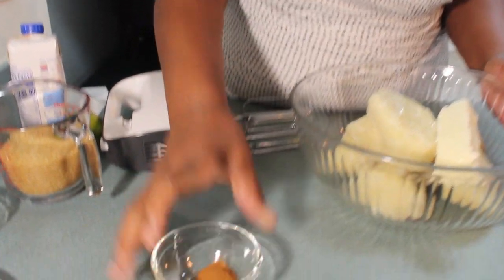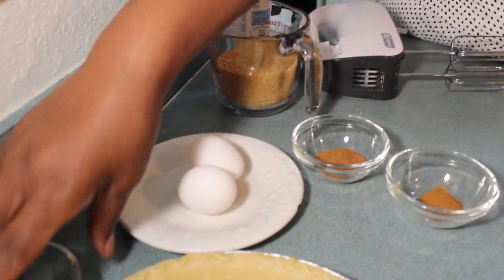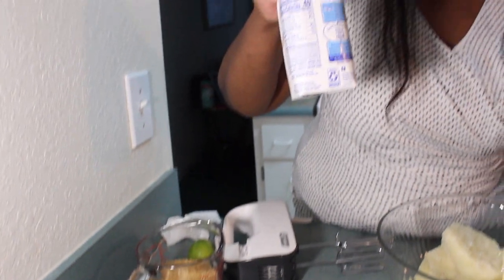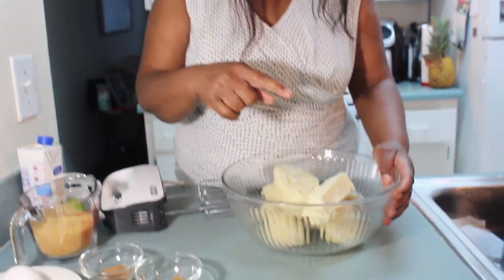I'm going to mash my butter with the sweet potato. But let me show you what else I have first. I have one teaspoon of nutmeg, one teaspoon of cinnamon, two eggs, a quarter teaspoon of salt, one cup of sugar, one cup of milk, and a lime — I'm going to take one teaspoon of lime juice. Before I do all of this, I just want to start on the potato.